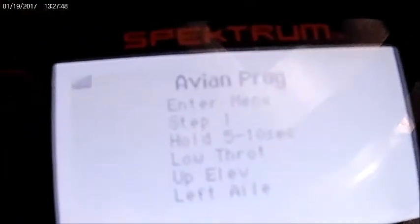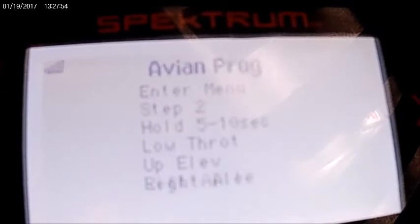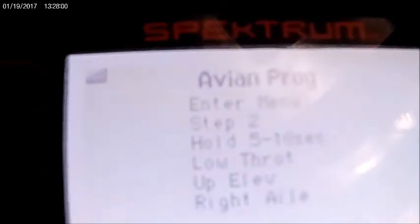I forgot another important thing: you have to do this within the first 30 seconds of turning the airplane on. You hold it for 5 to 10 seconds. Now it says up elevator, right aileron — so we go right and up again — and now we're in the menu.